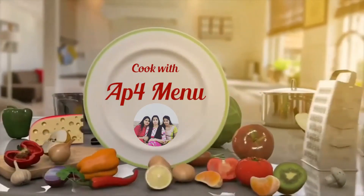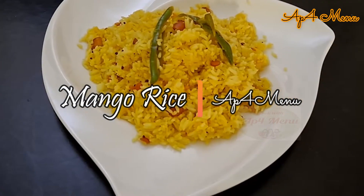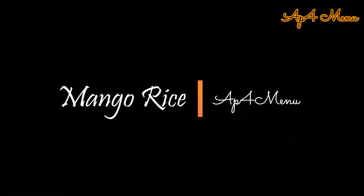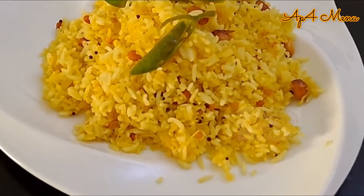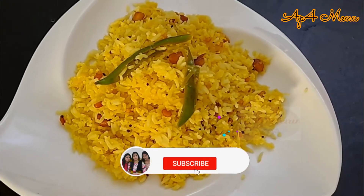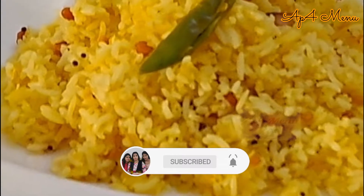Hi friends, welcome to Up4Minute. Navaratri is always special with various prasadams made for goddess. Today we are going to make tangy and delicious mango rice with authentic style. Let's get started and check out the recipe.